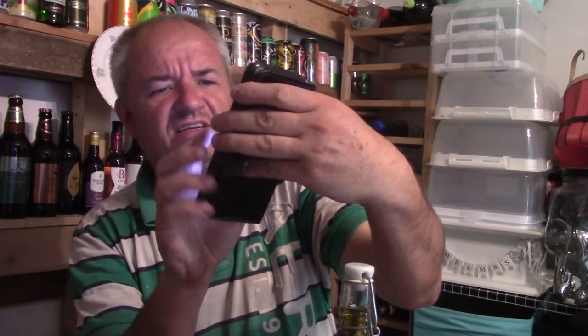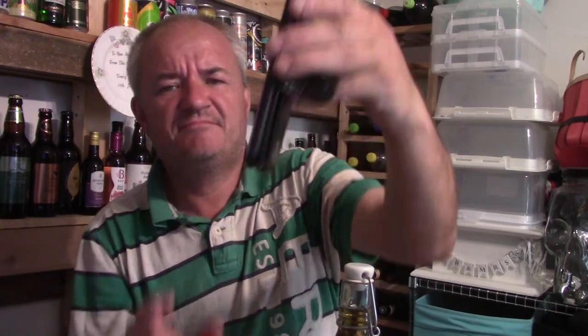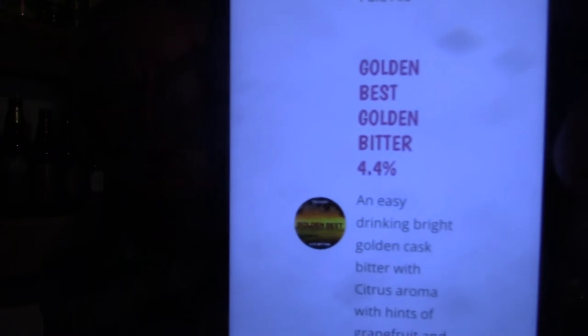Hello and welcome to another Raggy's Beers, Wines and Spirits Review. Today we're going to be reviewing - there it is - Shiny Brewing's Golden Best, Golden Bitter. 4.4%, easy drinking, bright golden cask bitter, with citrus aroma, hints of grapefruit and pine.